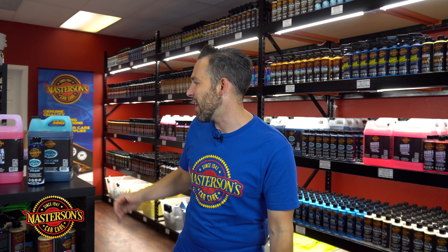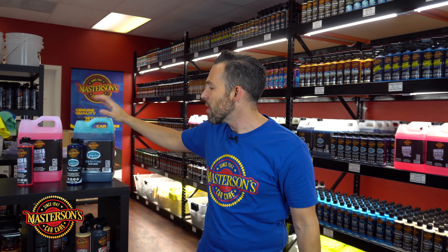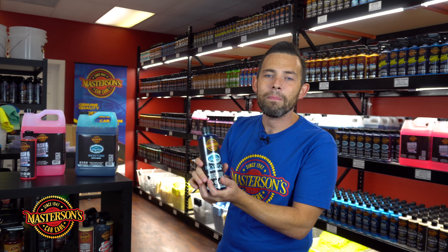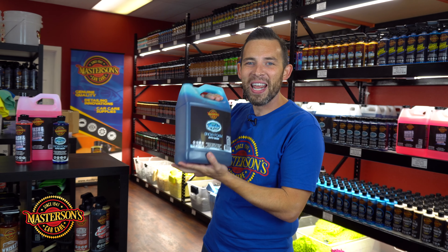This doesn't just work in a foam cannon or foam gun — if you don't have access to those tools you can easily use it in a two bucket method. I love using this in my two bucket method because even with two buckets, you put one ounce in and you're going to get a lot of suds. This is a true high-performance concentrated shampoo. Other formulas require a lot of product to achieve thick suds, but our Mastersons Mystic Snow Foam only needs one ounce. That means a 16-ounce bottle gives you 16 full washes, and the gallon size gives you 128 washes.